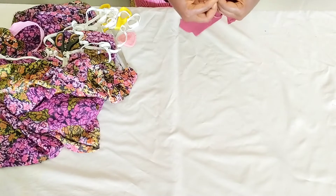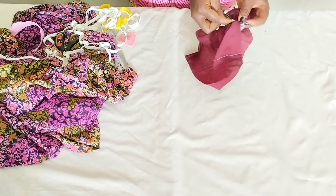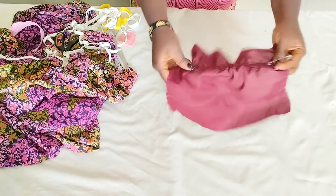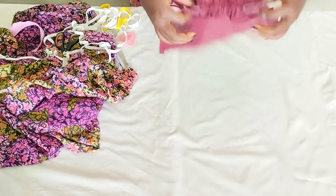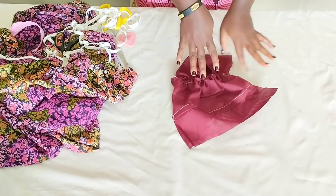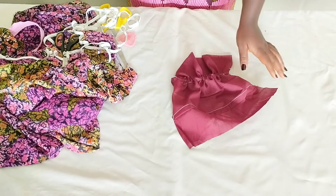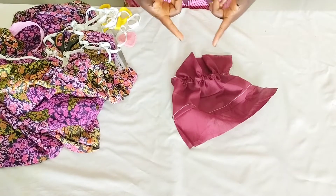Can you see what we have right here? You can see that the elastic has automatically helped us to make ruffles up this way. We're going to put this aside and then move over to the main fabric — I just did this so that we have a clear idea of what we're going to do.